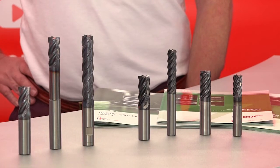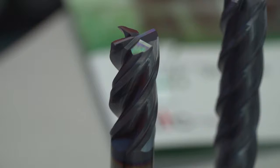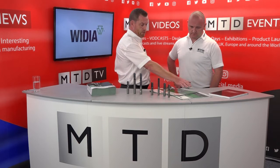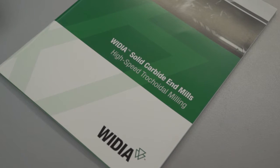Trochoidal milling — everyone's doing it at the moment, it's very en vogue isn't it, and these are the players with you? Yes, they've taken the anti-harmonic geometry from the standard VariMill going into the VariMill 2, introduced high helix angle tools and more flutes, and they've combined that with a trochoidal milling catalogue which takes the black art out of the trochoidal milling process.